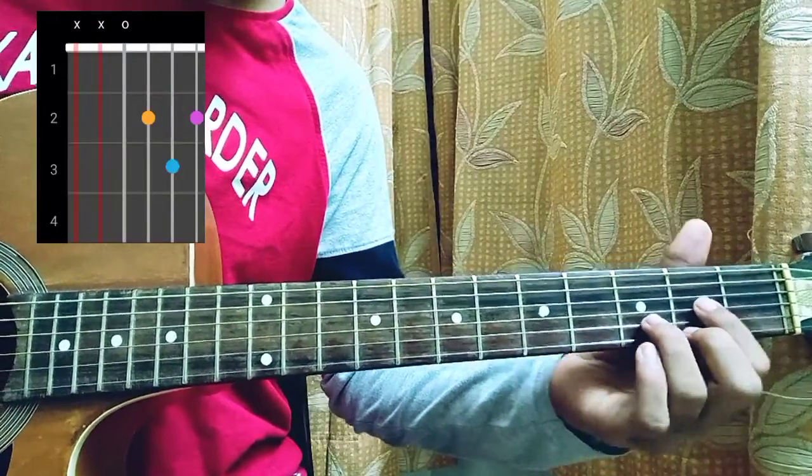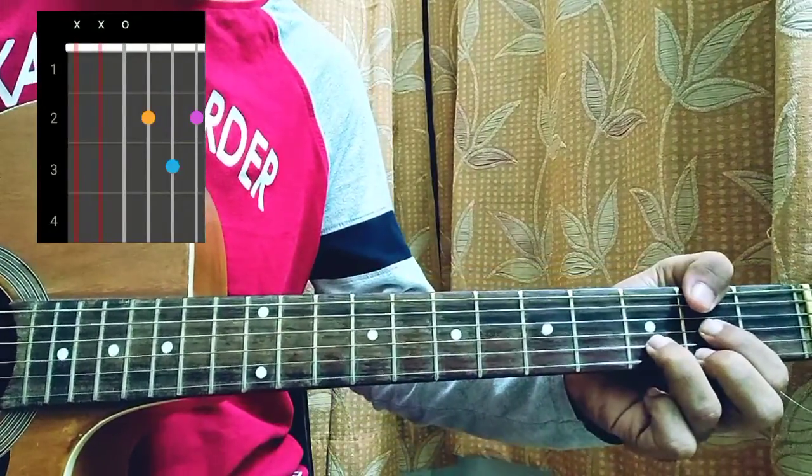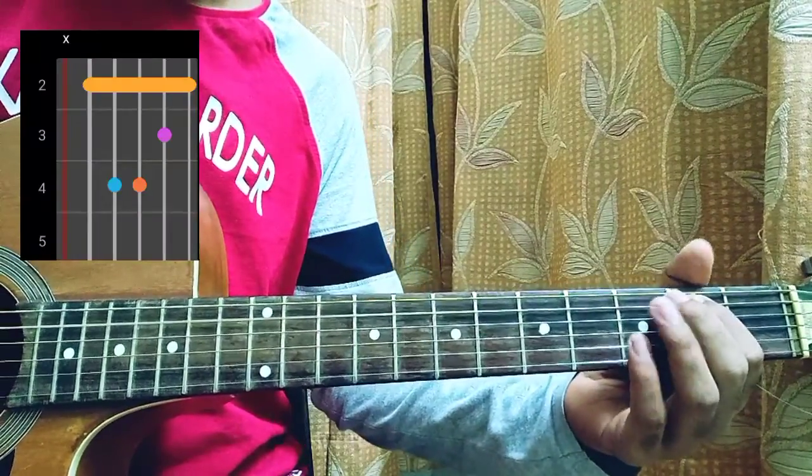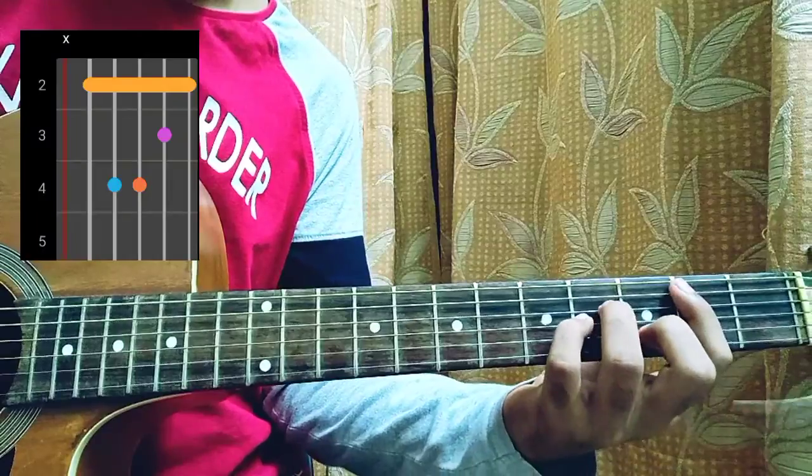The first chord is a D major, which is mute, mute, open, second, third, second. Then we have a B minor, which is mute on the E string, second fret, fourth fret, fourth fret, third fret, second fret.